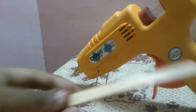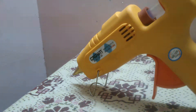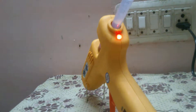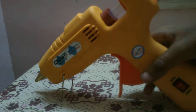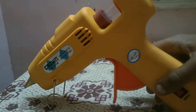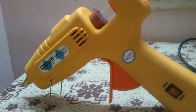The materials we have are a popsicle stick. The glue gun has a plug, so you need to connect it to mains AC voltage. When I press 100 watts and turn on the glue gun, you can see the light glows — that means it's in 100 watts mode. If I adjust to 60 watts, the light turns green. I'm keeping it at 100 watts for faster heating.